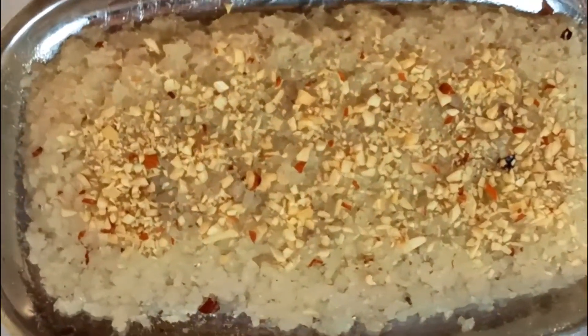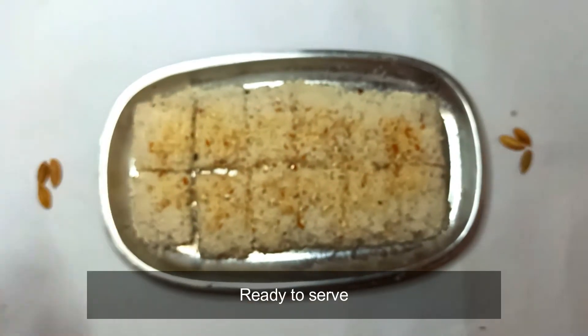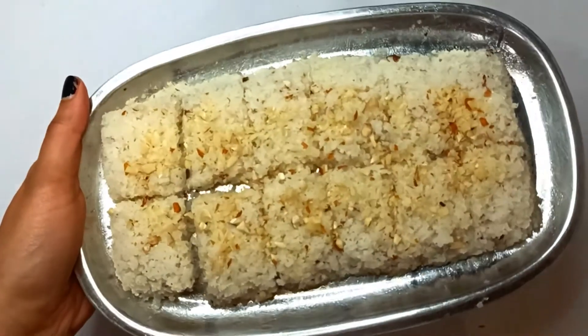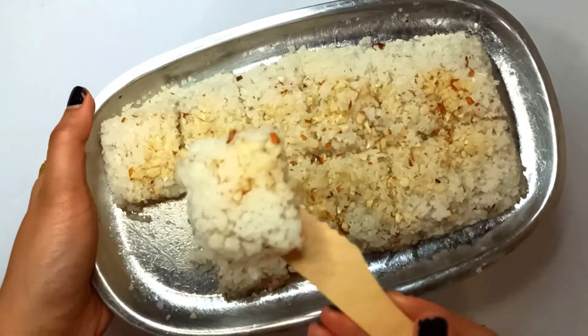Now let this sit for 10 minutes. Then draw lines and divide the barfi using a knife, and your coconut barfi is ready to be served. You can wait longer if you want it to become more firm. Enjoy!